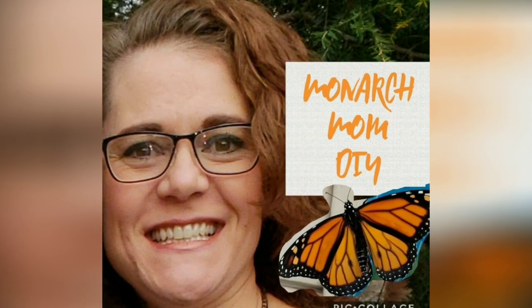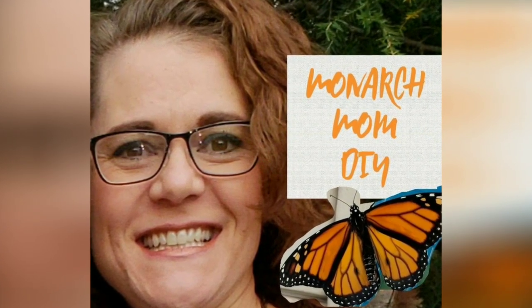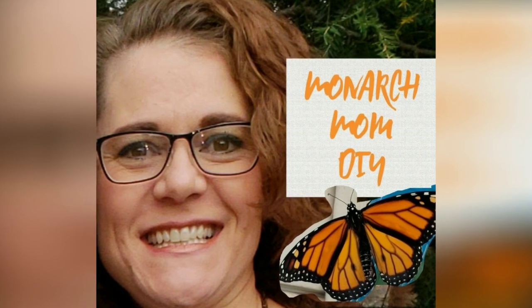Hey everybody, this is Cindy with Monarch Mom DIY. I am here today with four more farmhouse valentine decor using mostly items from Dollar Tree. Please go ahead and hit that subscribe button if you haven't already and that bell to be notified of future uploads.